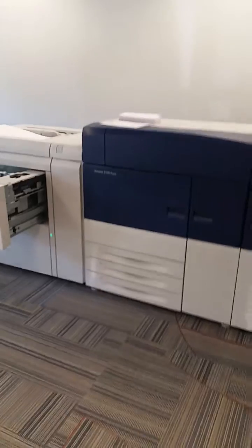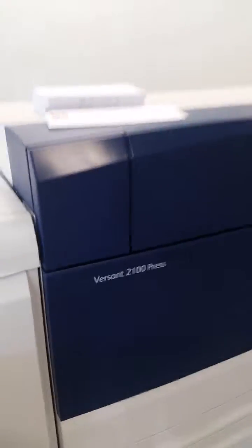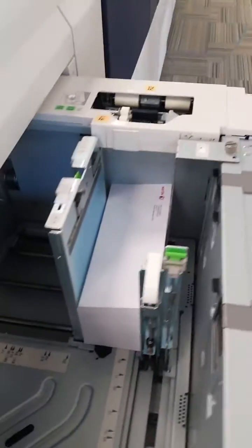Today I'm going to show you the Xerox Versant series platform that's going to print envelopes. Today we've got it on the 2100 model. We're going to take envelopes that are loaded in the main paper drawer — we've got about 200 loaded in here.